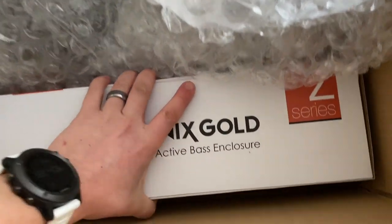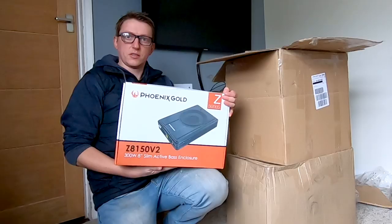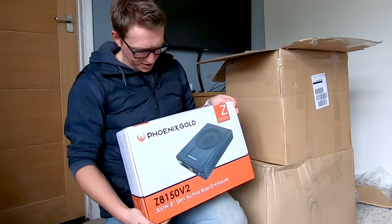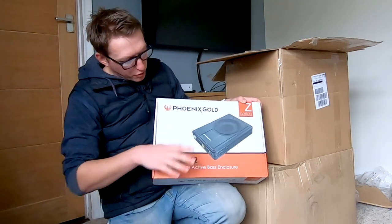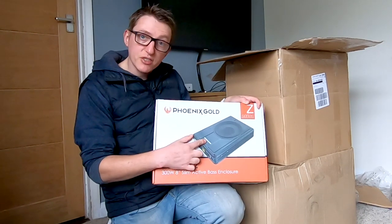So we've got a 300-watt base enclosure. We've got a Phoenix Gold 300-watt, eight-inch slim active base enclosure. This is to go under the driver's seat — that's going to be super, super handy. There's two of these.